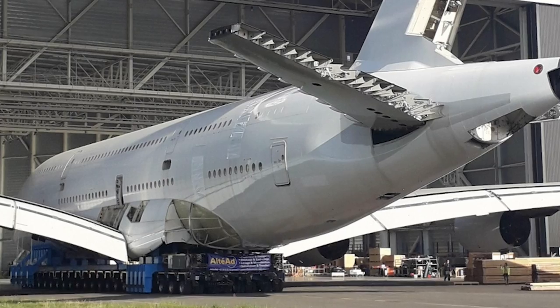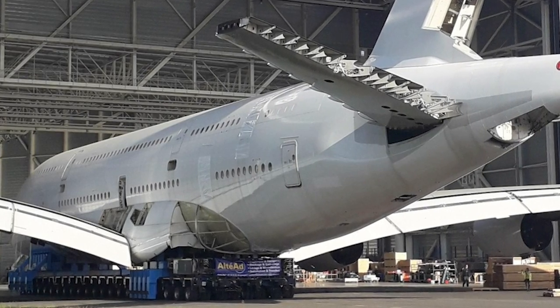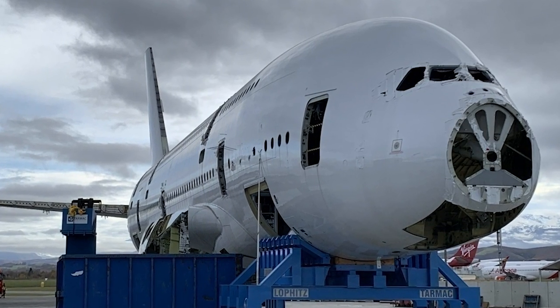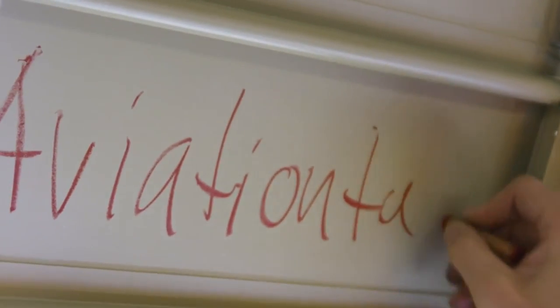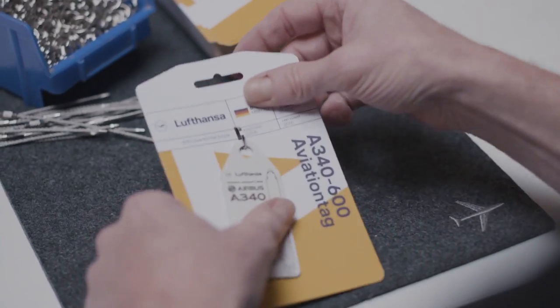Parts likely to be removed and sold include the doors, tail, landing gear, and even the wings. Whatever remains of the butchered A380 will then be taken apart piece by piece and recycled. Companies like Aviation Tag have even taken parts of the A380 fuselage and turned them into trinkets for aviation enthusiasts like us.